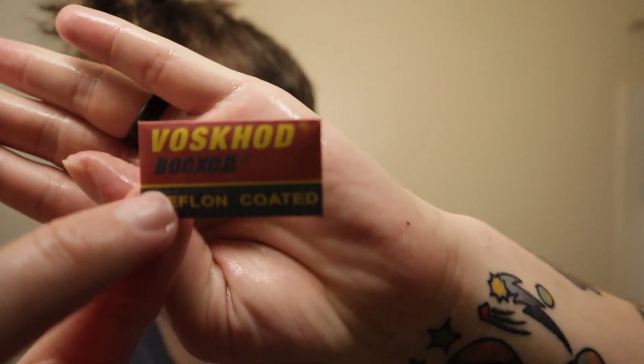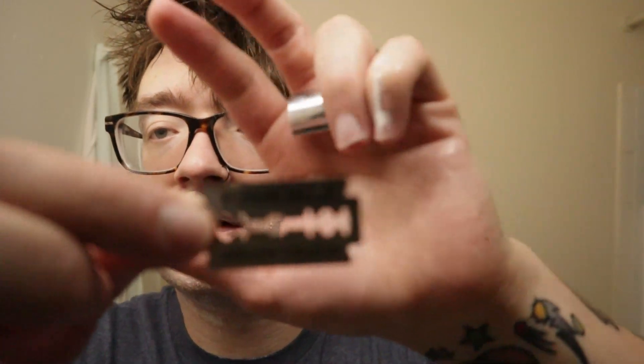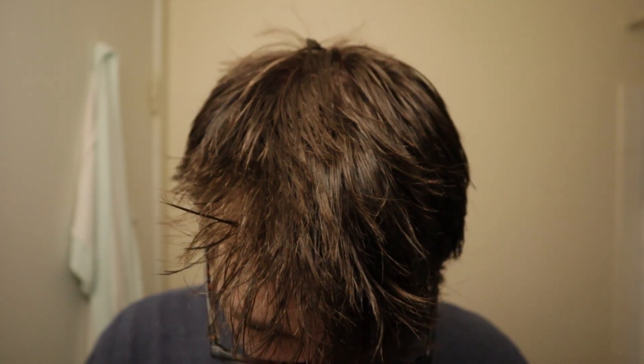The Voskhod — Teflon blade. These are double wrapped, so you have — and that one came off too — they have two wrappings. Voskhod. And there's the blade. Voskhod, and the other side. They're pretty thick — thick blades. We'll see, I'm not sure exactly where they sit on the aggressiveness scale, but we're going to find out.